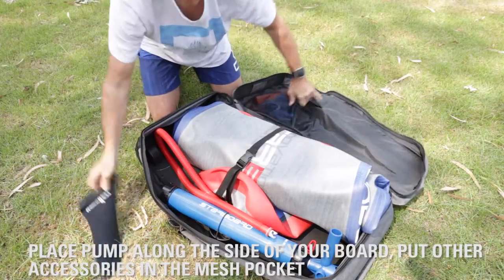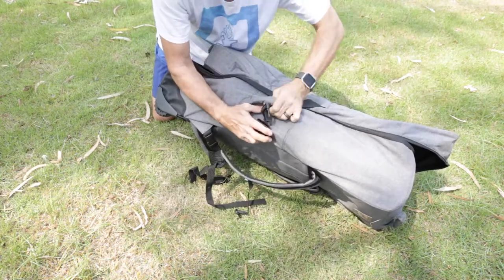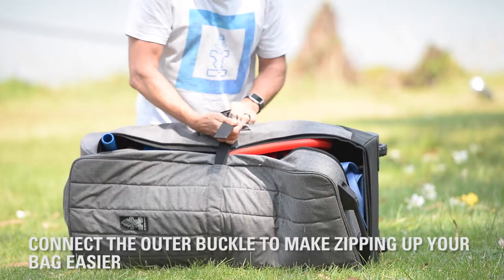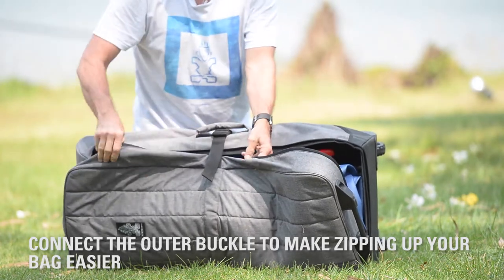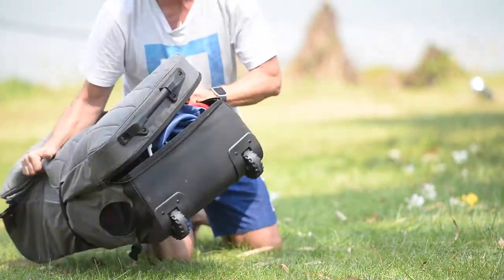Here in the mesh pocket, I can use that for the fin — it fits nicely in that mesh pocket. Now, I always like to connect this strap first, especially if you have a lot of stuff in the bag. It's like having another pair of hands holding that zipper shut, so you don't have to put extra stress on the zipper.